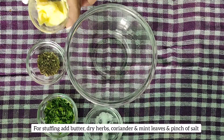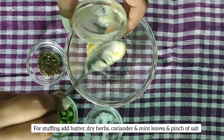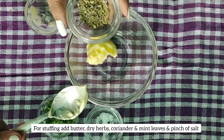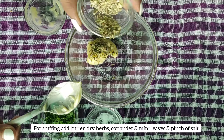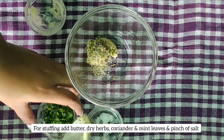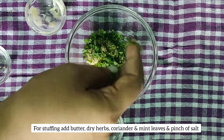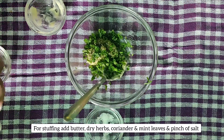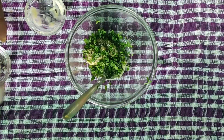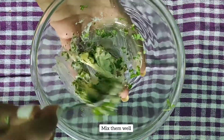Let's prepare the stuffing. For that I am taking around one tablespoon of cold butter. Now add the mixed herbs — parsley, oregano, and onion powder. Then add chopped coriander and mint leaves. Finally, add a little salt to taste.